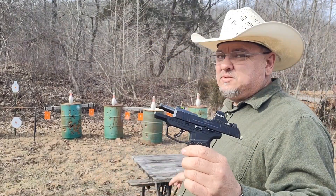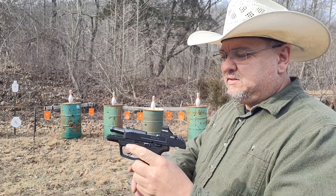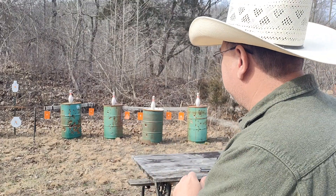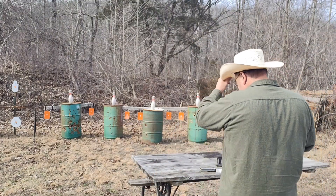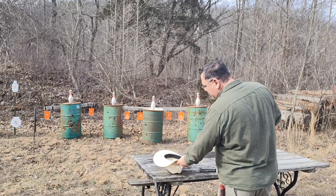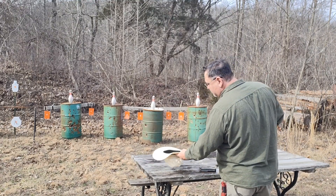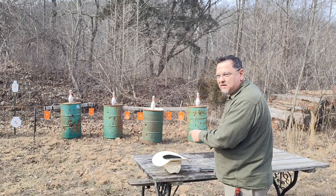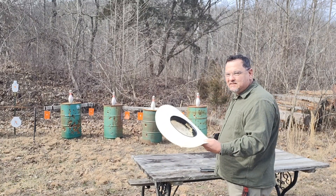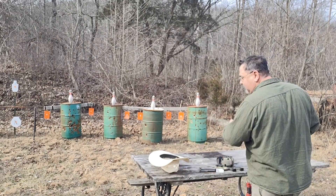We're getting ready to shoot these bowling pins with the Ruger Max 9 and we're gonna see what happens. Let me get rid of this hat. A cowboy always sets his hat down with the top down, because you never want your luck to run out — all your luck in the cowboy hat is inside the hat. Set it down the other way and your luck's gonna run out.